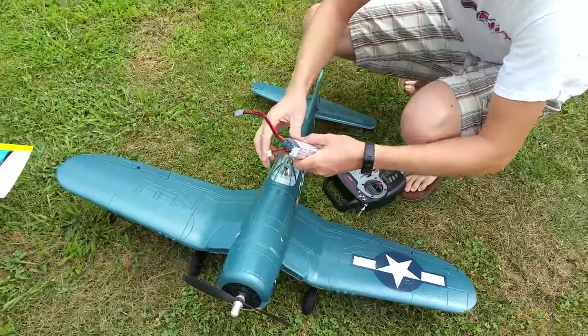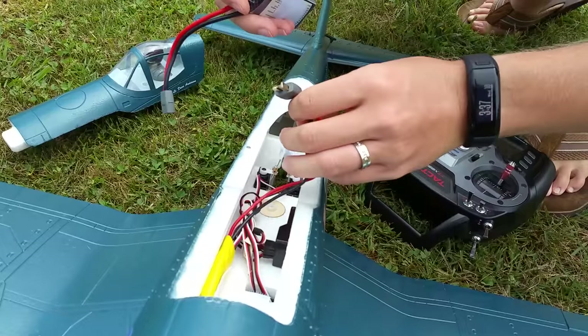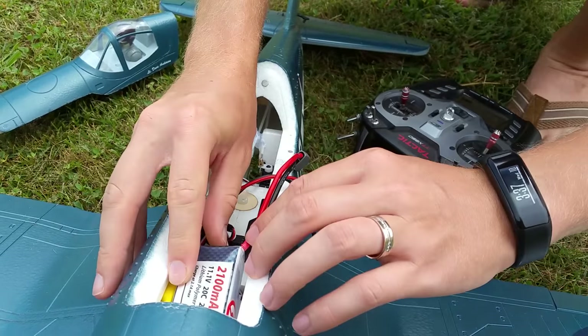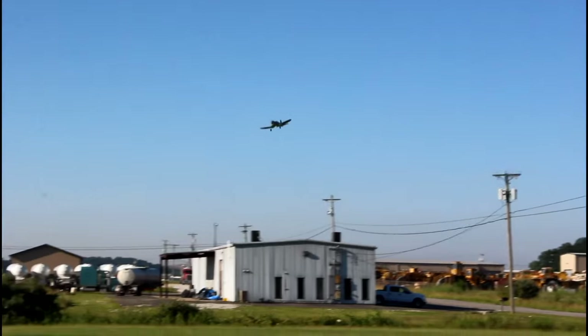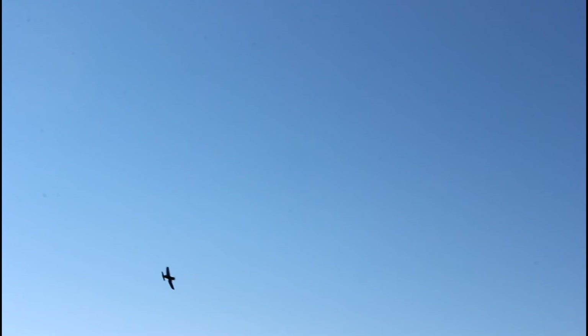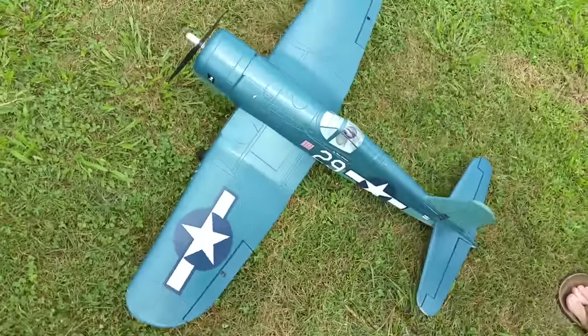What I'm going to show you in this video is a very good tip for your ailerons — a neat little thing I've always used. Let me get my plane connected to help illustrate which way my ailerons should go. Even today I still use this when I'm out on the field.